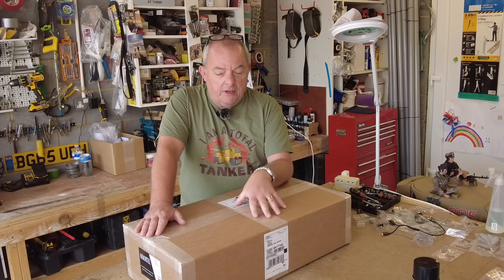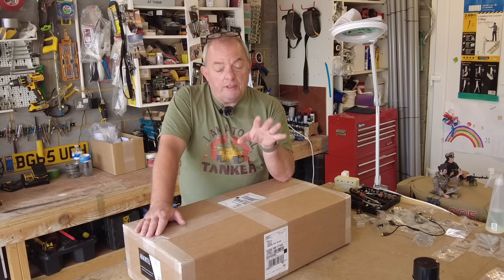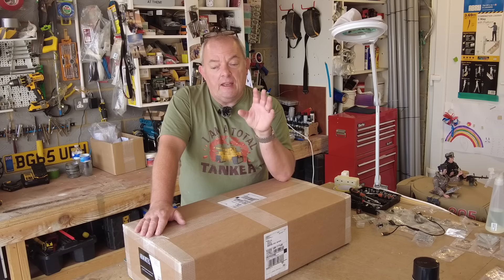I probably won't bench test the motors because I'm pretty confident that Armatech do their own testing beforehand, so I'm going to take a slight risk — unbox this, install the motors, and hope there are no problems later. I just want to get the motors installed because they're big, chunky, heavy things, and with the mantle installed over the hull it'll be really difficult to access.